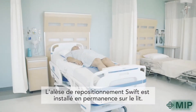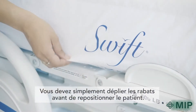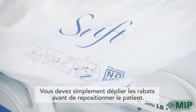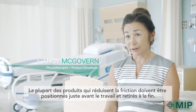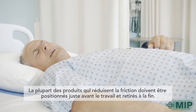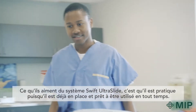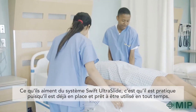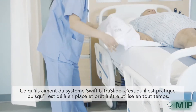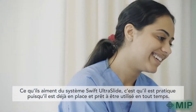The Swift slider conveniently stays on the bed at all times. You simply untuck the flaps when it's time for repositioning. Most friction reducing products have to be inserted before the move and then removed following the move. Nurses have multiple demands on their time every day. What they like about the Swift Ultraslide system is that it's convenient because it's already on the bed, ready for them to use at any given time.